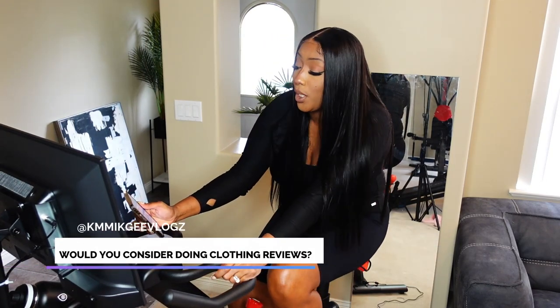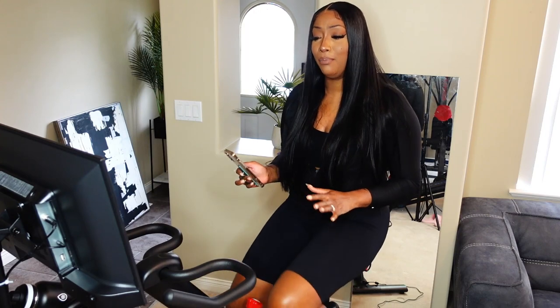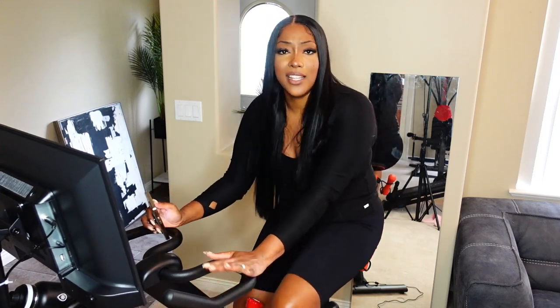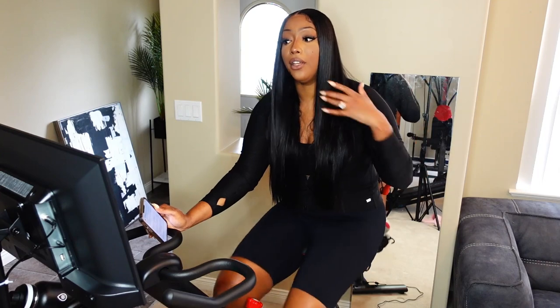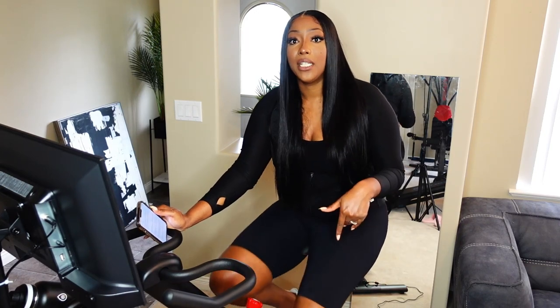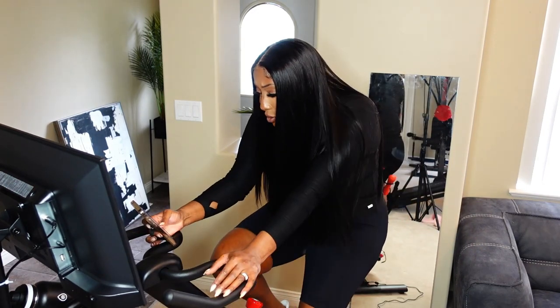Would you consider doing clothing reviews? I have done a couple, but I think I would do them more once I'm in a better health situation. Right now I'm not comfortable with my body — this body I'm in now is not one I'm familiar with. Naturally I'm supposed to be a lot smaller and healthier, so I don't feel comfortable doing reviews right now, which I'm trying to work on slowly. I've gone through a lot of changes in the last couple of months to get where I am today, and I'm finally in a spot where I can focus on my health and fitness.